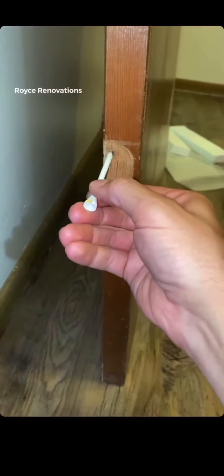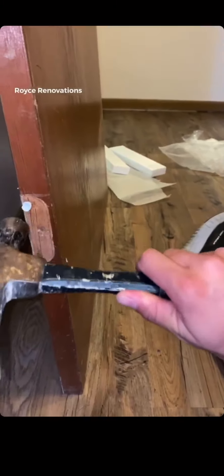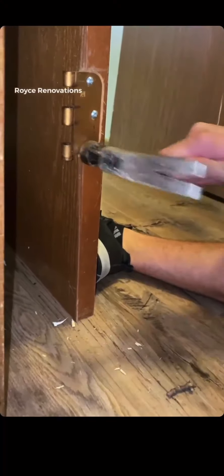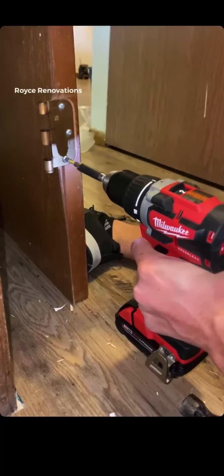Now let's discuss a way to fix the sloppy door hinge. I'm sure you've all heard the way of just taking a golf tee, sticking it in there, breaking it off, and using that. But I absolutely suck at golf and I don't want to carry a tee to remind me of that. So I just go outside, find a stick, jam that in there, put the screw in, and it's tight as ever.